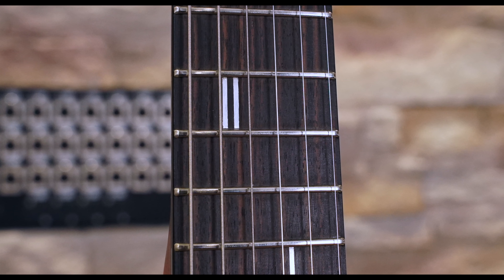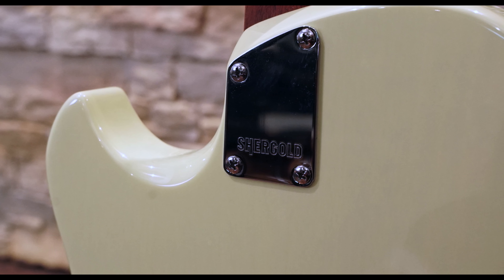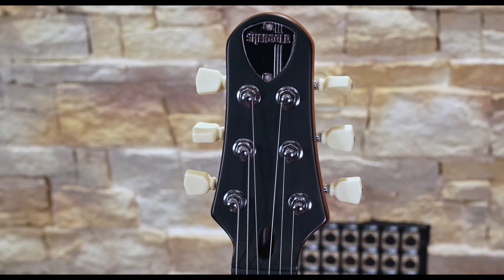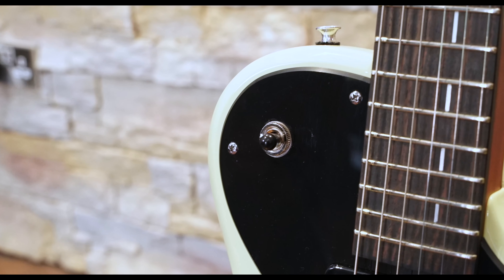The build quality is good, with a tight neck pocket and some very well-dressed frets, and the finish is well applied, particularly the satin finish on the neck, which is very smooth feeling. The machine heads have a positive feel to them, and the switch and pots also feel solid and reliable.